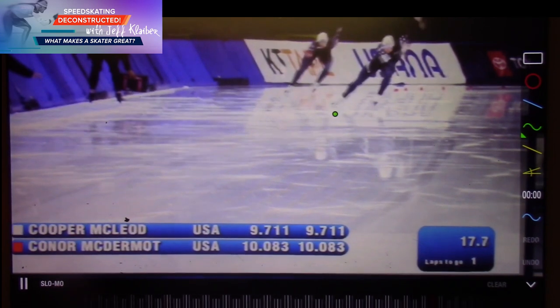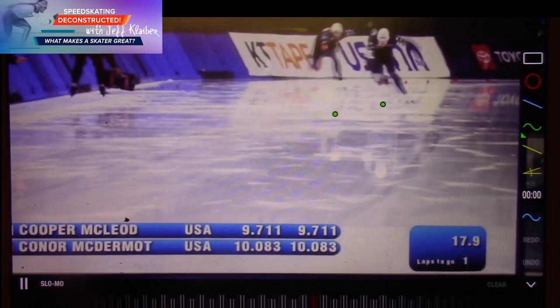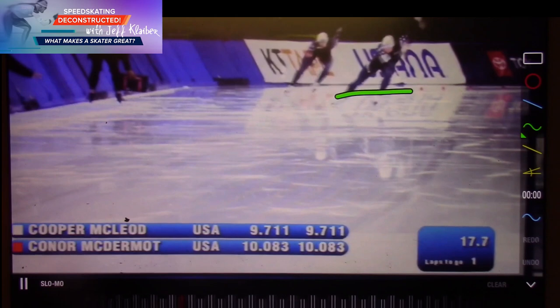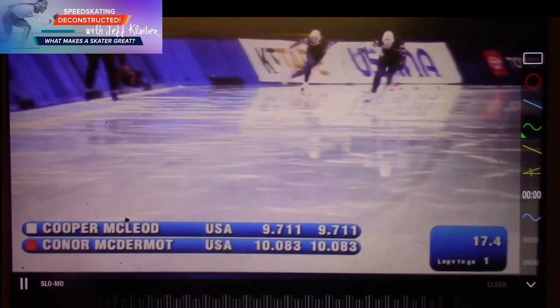But he's not on the skate — he's using the clap, and he's out here, so it's really excellent timing. Very good technician. Notice the drive across — you can just see it coming across his blade so fast. Let's watch it in slow motion.